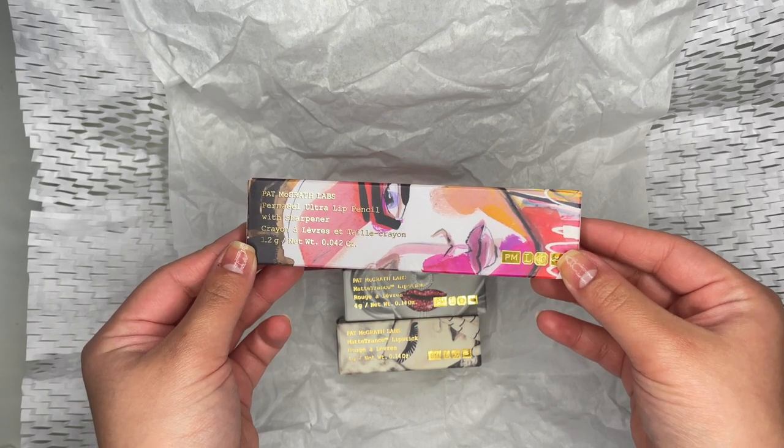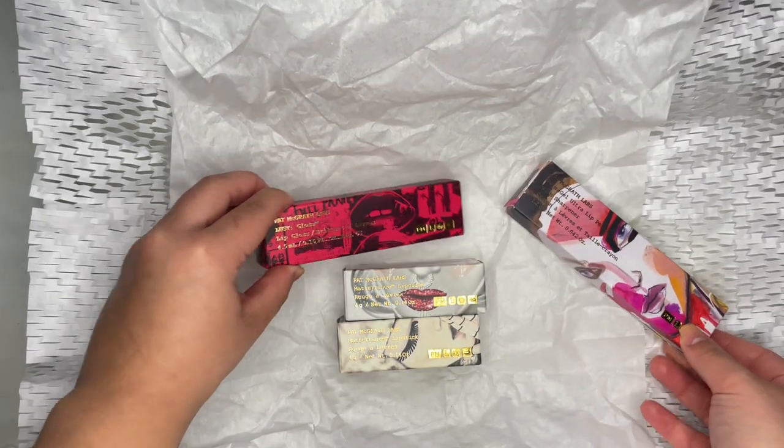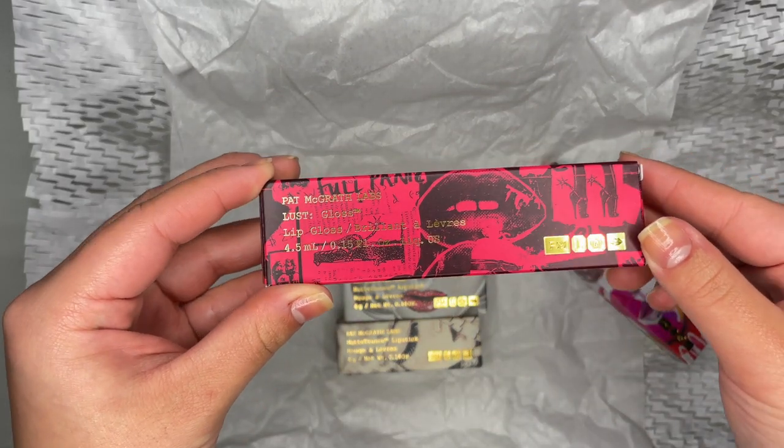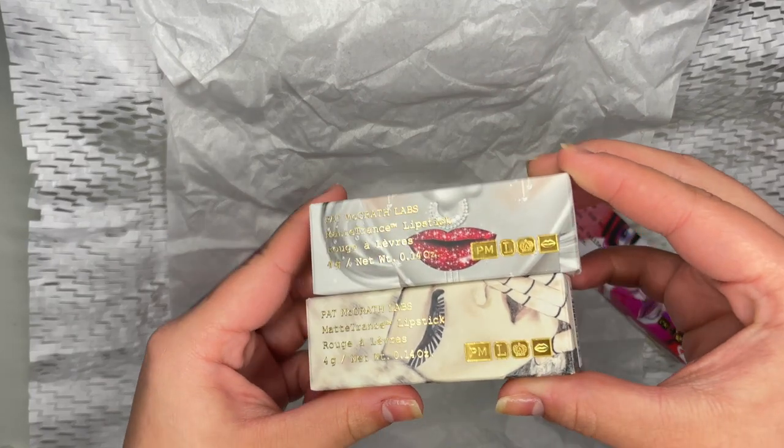This kit with shipping and tax was $130 US dollars and has limited quantities. I did receive two lipsticks, one lip gloss, and a lip liner, though the liner and lipstick shown here and on the website were not the same.